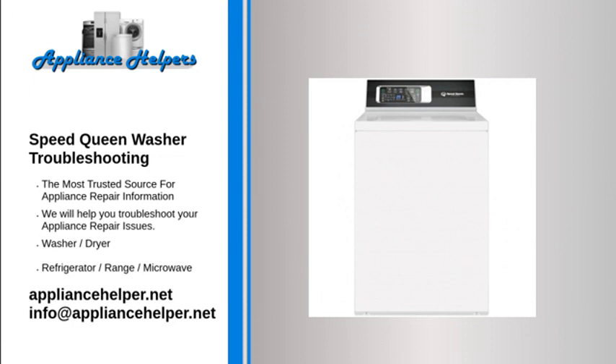Speed Queen washer won't start. Your Speed Queen washer won't start if the lid is raised — lower the lid and pull out the timer knob. Push the power cord snugly into an electrical outlet and do not use an extension cord or adapter. If you smell an electrical burning odor, or if your washer pauses after it starts, the motor overload protector is engaged — allow the washer up to three minutes to turn back on.